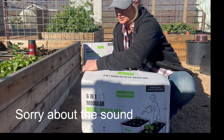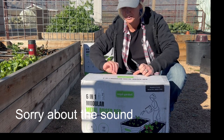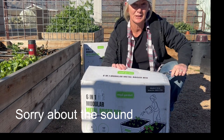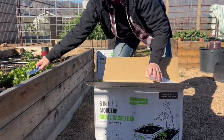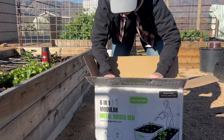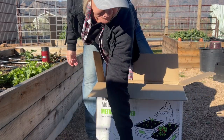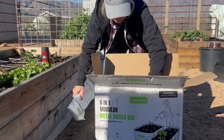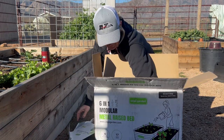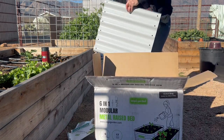They come in a few different colors, which is kind of nice because one of them kind of matches the same color of my house. Let's open this up and take a look. That is a nice color. They come in multiple pieces — here's all the parts for it, and then all the sides for it.